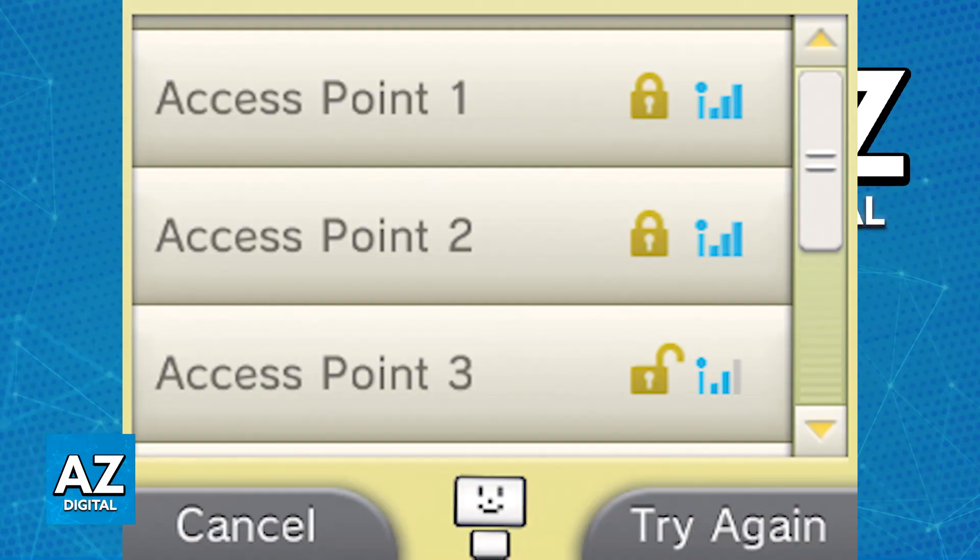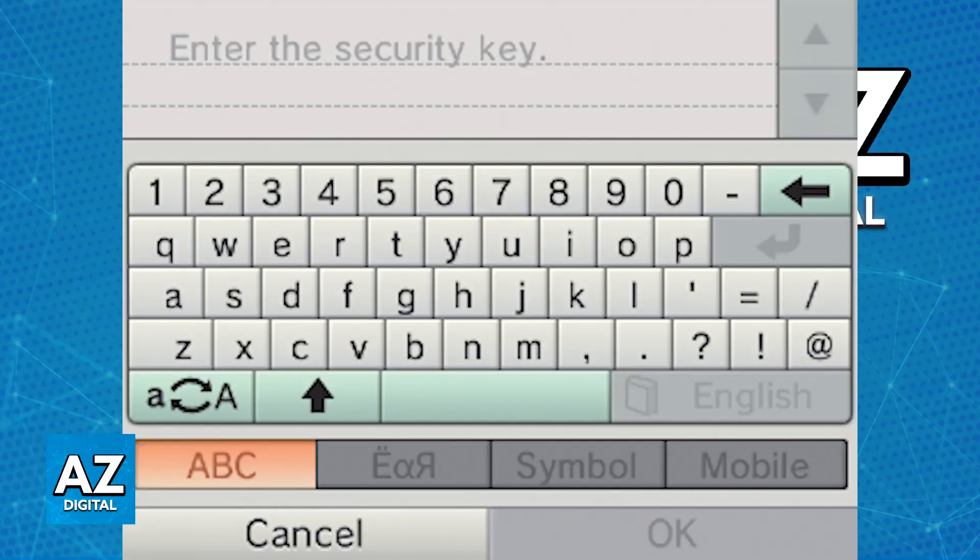Now search for your Wi-Fi network. Select the search for access point option and your 3DS will scan for available Wi-Fi networks. Make sure that you are in close proximity of an available Wi-Fi network and choose it from the list. Immediately upon selecting it, you will be able to connect to that specific Wi-Fi network.